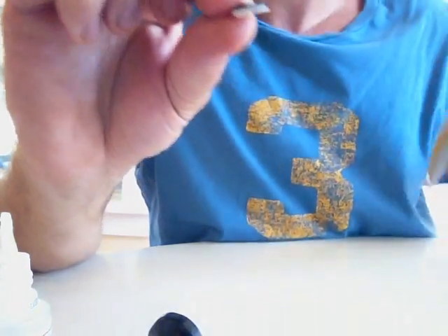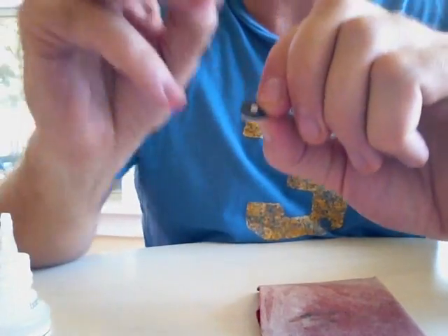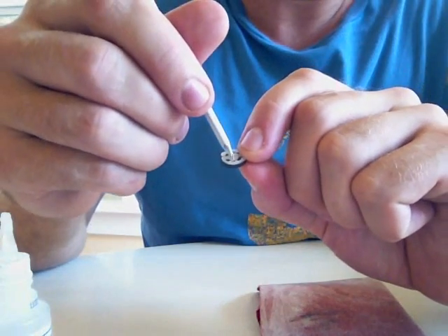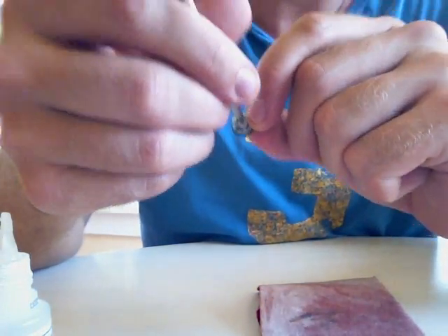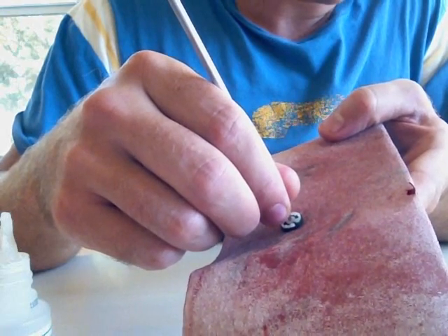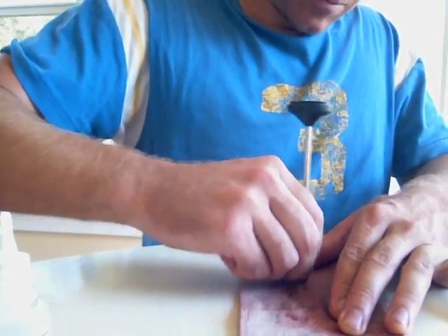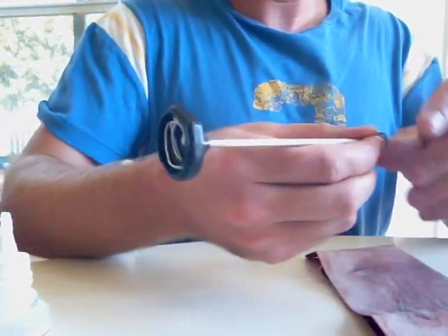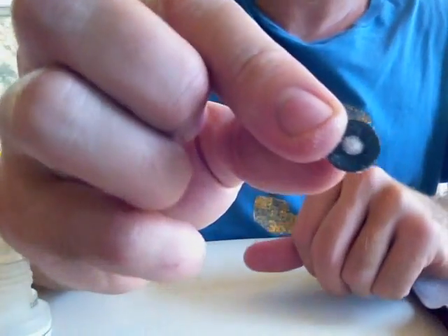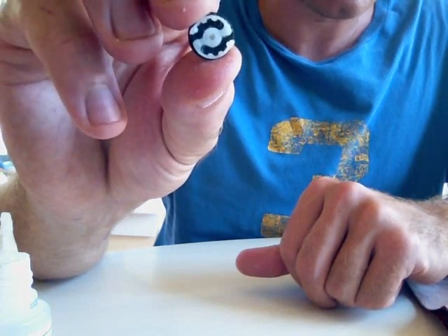Now we're going to sand the top off with our sandpaper. The trick is to take that metal pick again and push it into the hole at the bottom of the gear — that's how you can sand the tip of the gear off real nice. Go ahead and do that until you feel it hit the rubber. It doesn't take much. What you've got now is a nice flat neoprene washer at the top with the gear at the bottom.